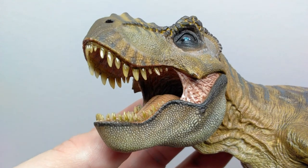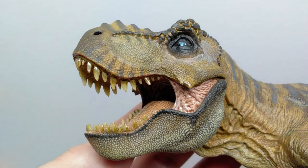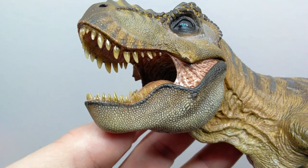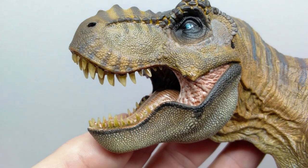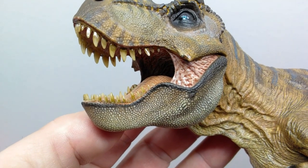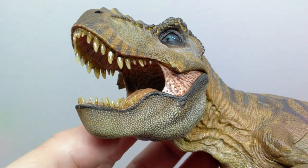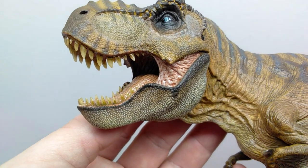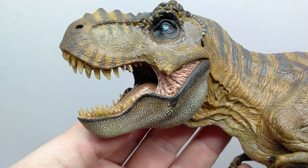Of course we have those translucent-style teeth which look super nice — they have some variations of browns added to them, giving a more realistic appearance. This is something that Nanmu can probably take claim to as having the most realistic mouths of their figures, potentially more so than any other company. The only one close to them before would have been Reborn.